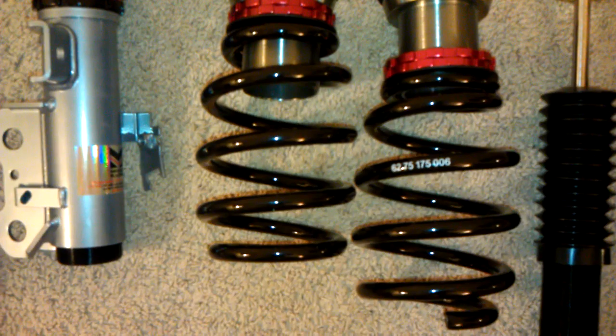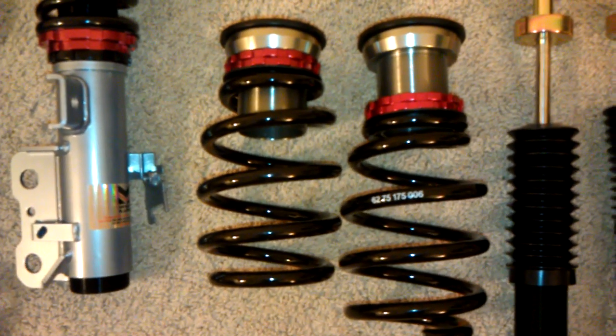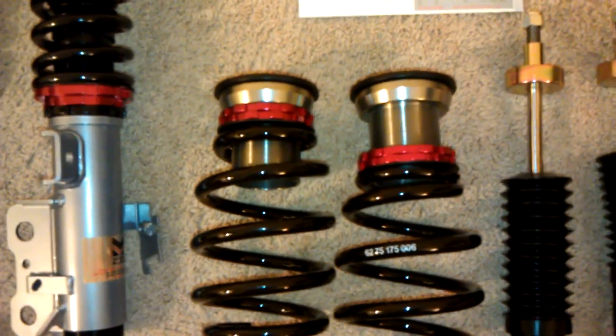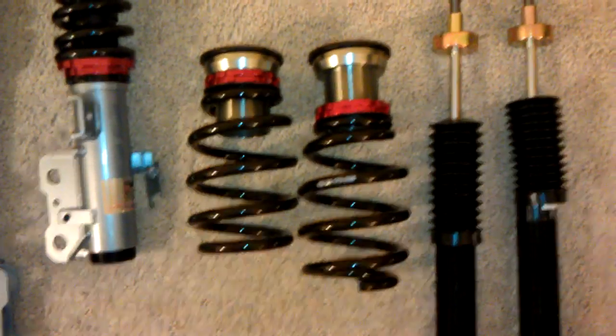A lot of people apparently make mistakes installing these. At least for this set, the cup and the adjustments have to be on the top. Right now the way all the coilovers are set, the top part is the part that goes in the car.